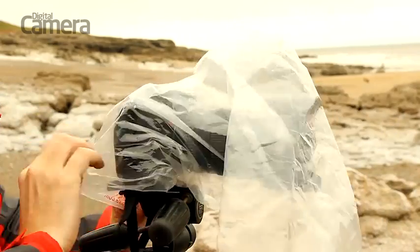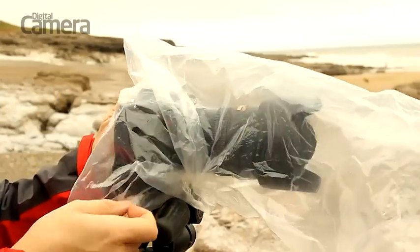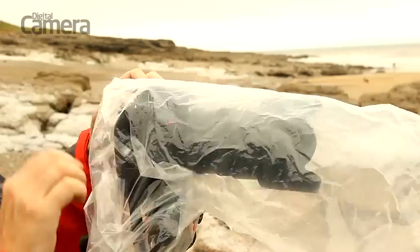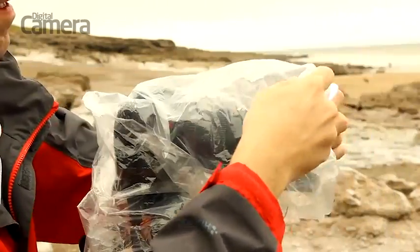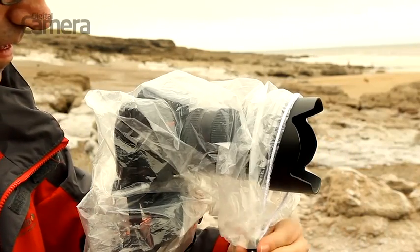If DIY isn't your thing, this simple rain cover from Optech is a cheap option. It's basically a posh plastic bag with a drawstring opening for your lens and a hole for the eyepiece. It's a little fiddly to fit onto your camera but once the camera is inside there's enough room to operate the basic controls so you can keep on shooting.